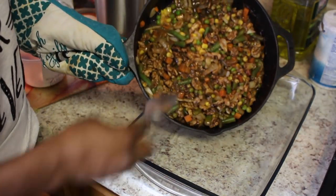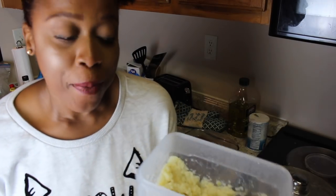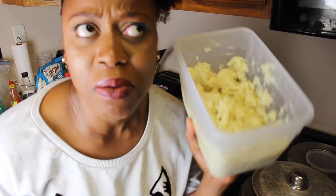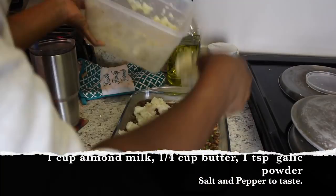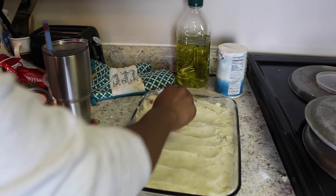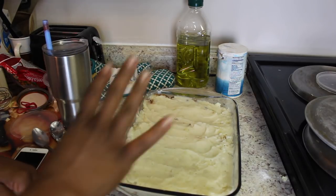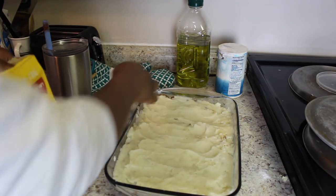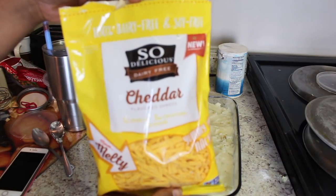Let's transfer everything over. Now for our topping, I also made some mashed potatoes ahead of time — I believe this is like five Idaho potatoes. We got everything all covered here. I tried to do a cute little wiggly line on top. The internet is pretty split about whether to put cheese on top or not, so I'm gonna do a compromise and just go around with the cheese. I'm using So Delicious cheddar.